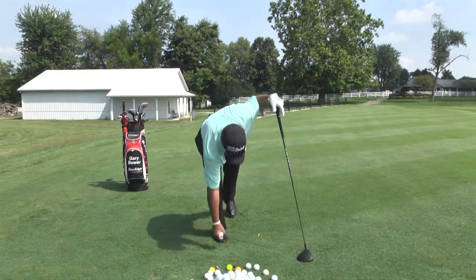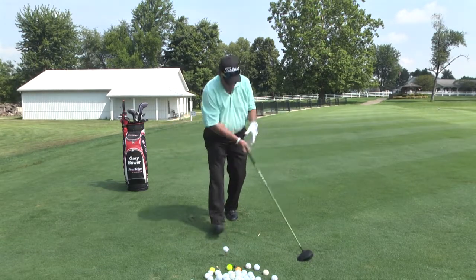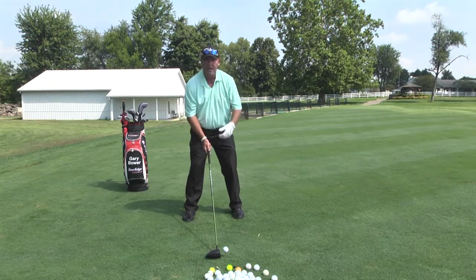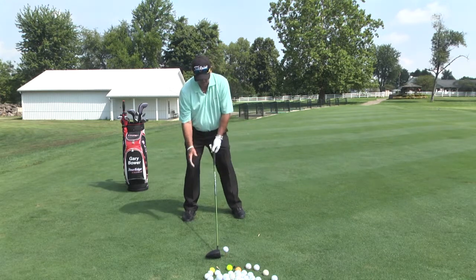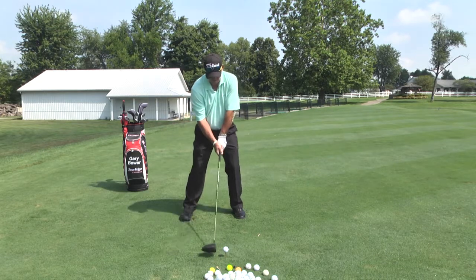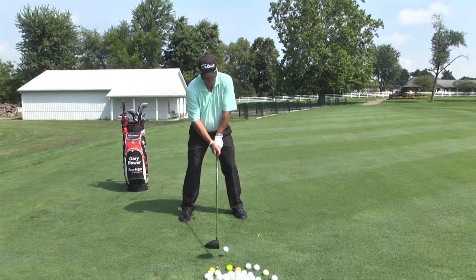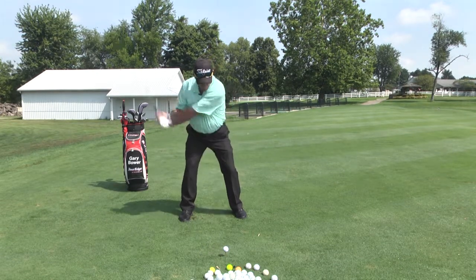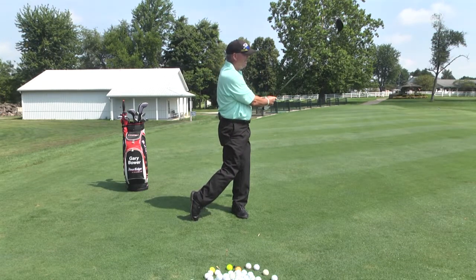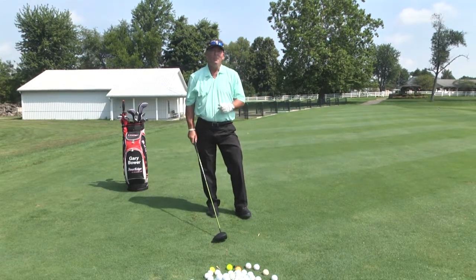Open stance — left foot back, right foot up about an inch. Swing path will come a little bit outside-in. Hands will finish around by my left shoulder, left ear. Right knee up by left knee as I transfer my weight. That's how you hit a fade.